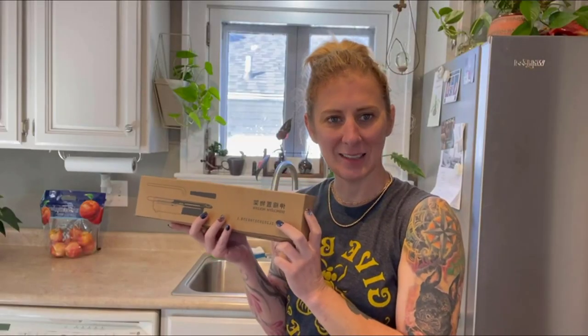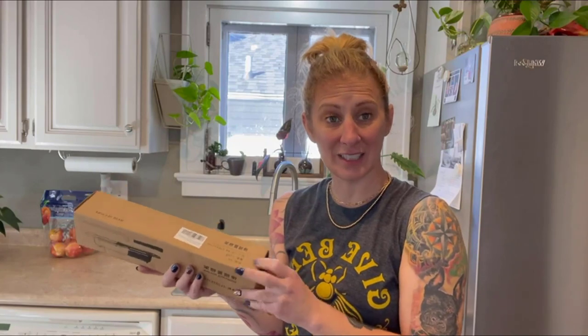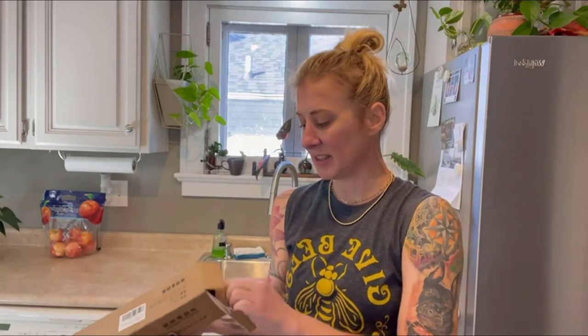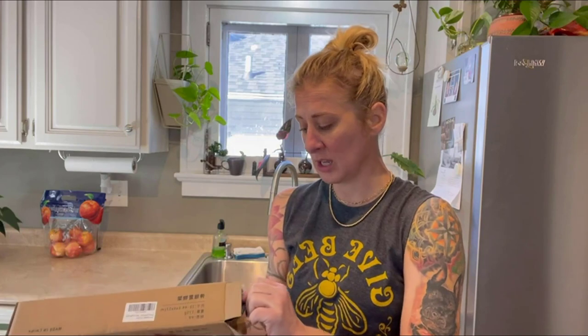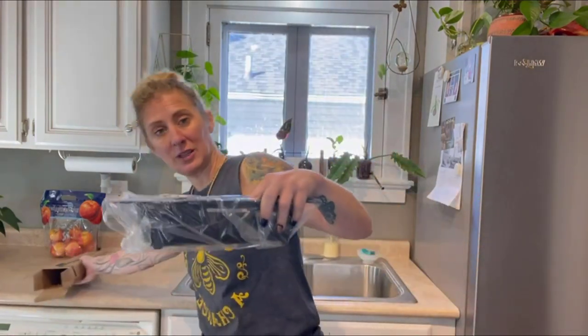Hey guys, I just got this sink basket that is adjustable and great for a lot of different sink lengths. Definitely measure your sink first to make sure it will fit the length. Here's what it looks like.